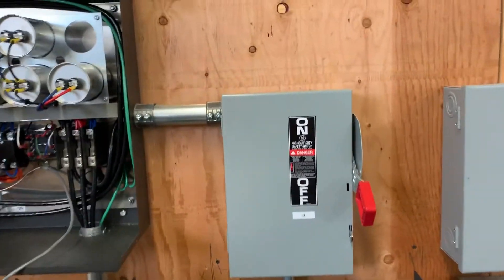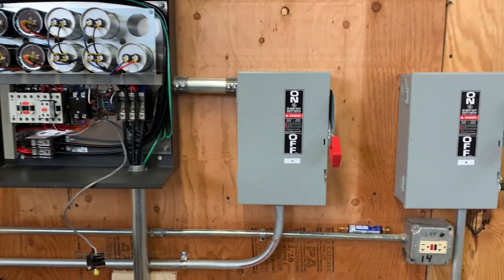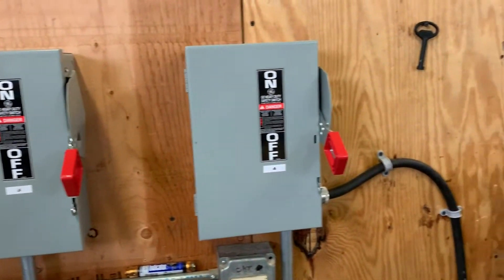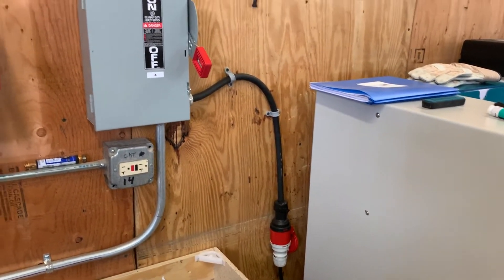We've added a couple of extra disconnects because you don't want to start this circuit with any load. So we installed extra disconnects, and then this is where the final three-phase is hooked to the 400-volt load.